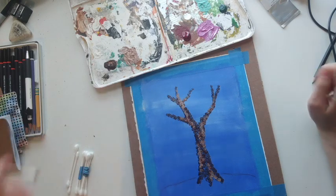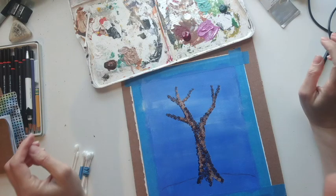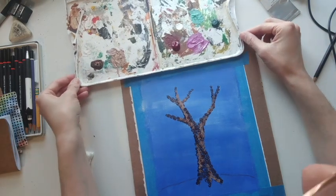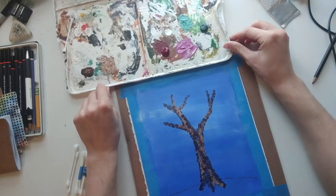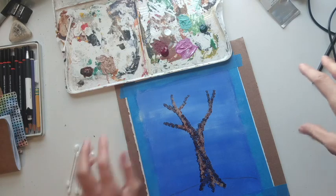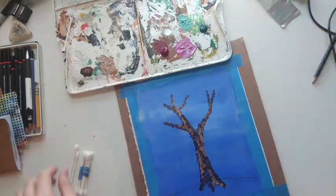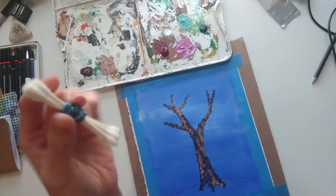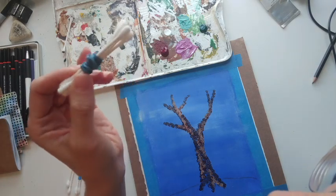I'm satisfied with the branch portion of my tree. Now for the blossom I decided to go with some pinks. A great way to get a whole bunch of cotton swab dots that are kind of textured in different sizes is to gather a bunch of them together. For this gathering I just used an elastic.